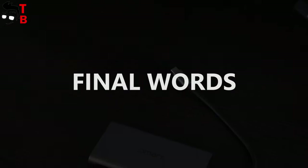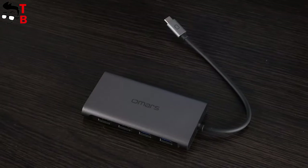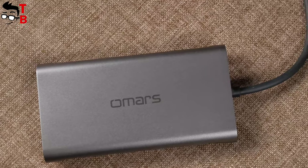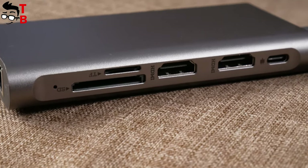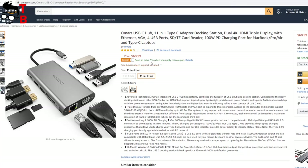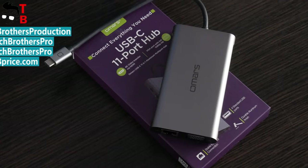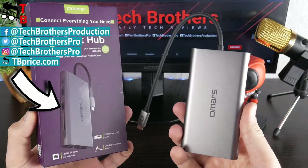I hope this video was useful for you. If you are looking for a budget USB hub for your laptop, then Omer's 11-in-1 USB hub is one of the best on the market. It has compact size, high build quality, many ports, and an affordable price – what else do you need from a USB hub? The price is only $60. I will leave the links to Amazon in the description under the video. Thanks for watching. Subscribe to our channel – Tech Brothers, if you haven't already done so. See you later.